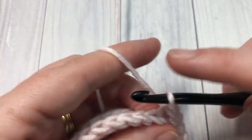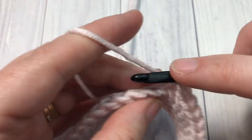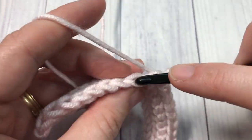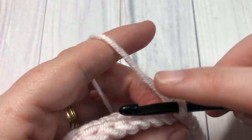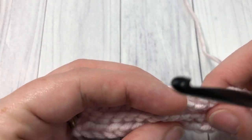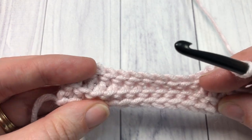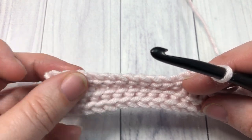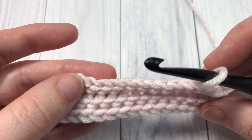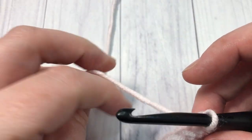As you work this stitch, you will start to see your purl slip stitch come out — it's coming out quite nicely here. That's all there is to working this pattern: simply repeat rows two and three for as long as you would like, then fasten off and weave in your ends, and you will have completed the purl slip stitch.